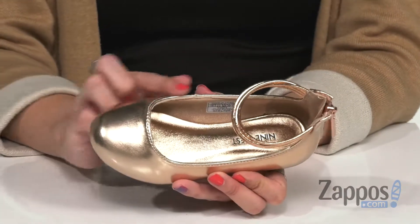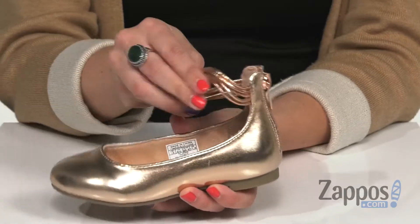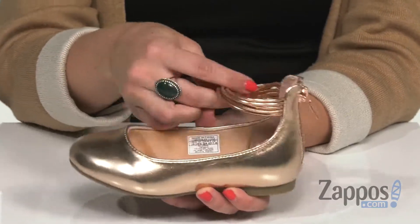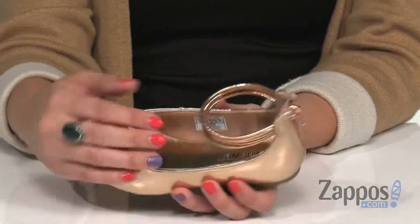It's got some great shine, a rounded toe. I like the ankle strap too because it's like this strappy, just strappy look. And it's nice and soft and flexes and it shines a lot too. You do have a zipper in the back as well.